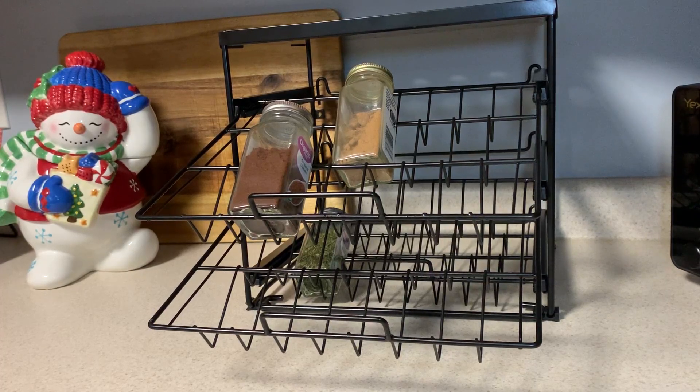I want to take a minute and show you this really cool three-tiered spice rack. As you can see, it can go right on the countertop, or it is actually the perfect size to fit in your kitchen cupboards. I do have a few spices on it right now, but I think it would actually be really good to store any other items as well.